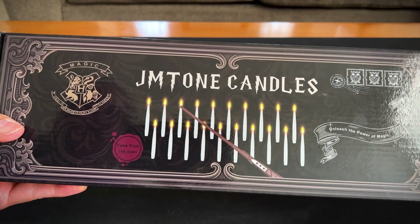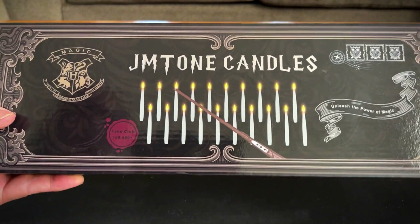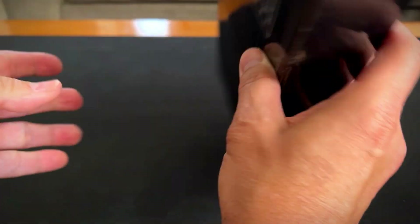Hey, it's Rob. Check it out. I got these JM Tone candles. They're floating candles with a remote wand. Super cool, super magical, just in time for Halloween.